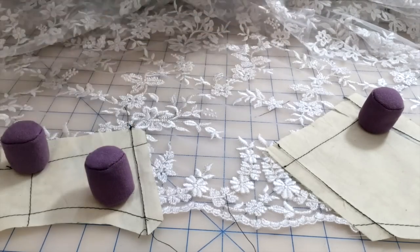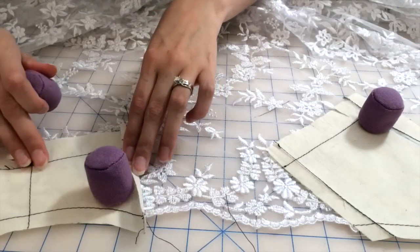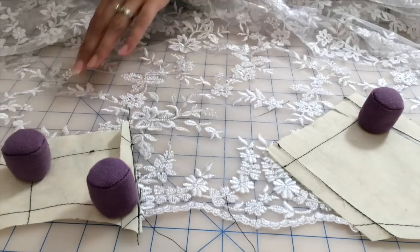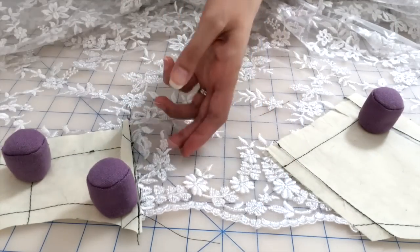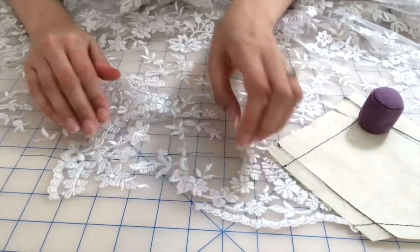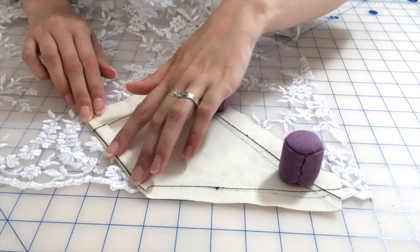Now I am going to cut out the piece around the regular seam allowances that are going to be just regular seams, but for this special one here I'm going to cut a very, very wide allowance. I am cutting around the lace motifs as well, because you are going to be overlapping this to the other side of the piece to eliminate having a seam there.